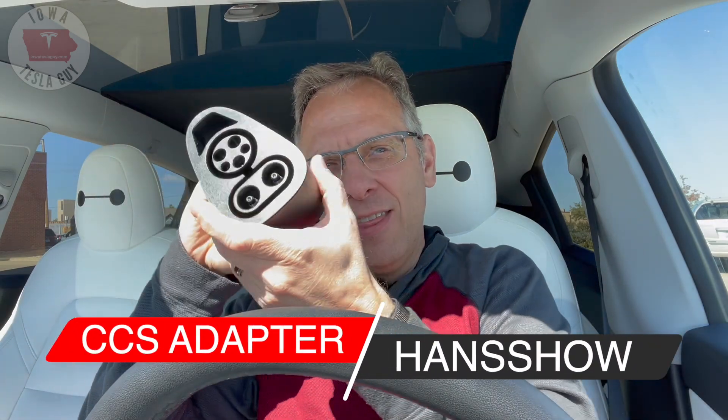Hi everyone, it's Jim the Iowa Tesla Guy. Welcome back to the channel. In today's video, I'm going to cover something that has been bouncing around the interwebs recently — it has to do with this. This is a CCS adapter for your Tesla, and this particular one comes from my great friends at Handshow. What this does is open up a whole new world for your Tesla for charging. What is it? How does it work? Stick around and I'll show you.